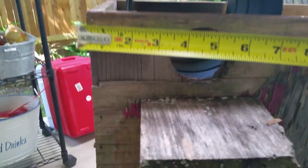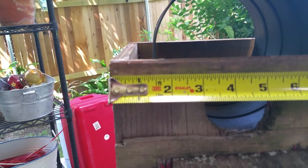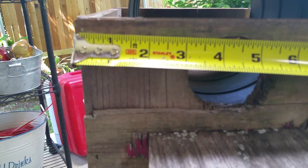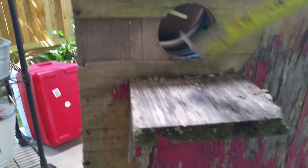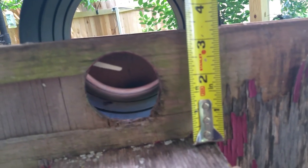Let me show you a couple of other measurements — I think these were included in the original drawing. The center of the hole is four and a quarter inches from the outside edge, and the center of it is one and three-quarter inches off the shelf. The shelf itself is three and a quarter inches from the top edge.